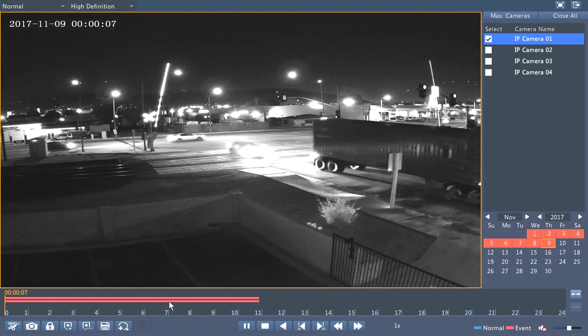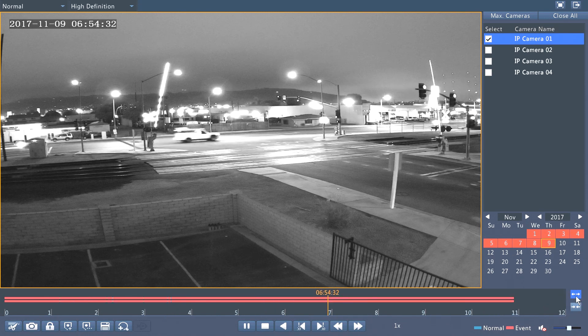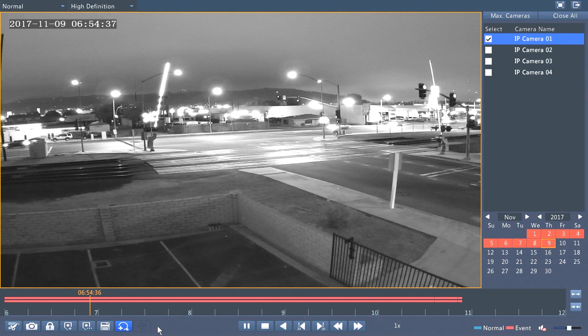Let's say an accident happened at 7 a.m. I simply click on 7 a.m. I can use this button to zoom in, and let's say I want to backup 20 minutes.